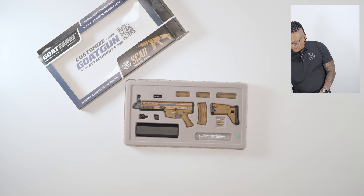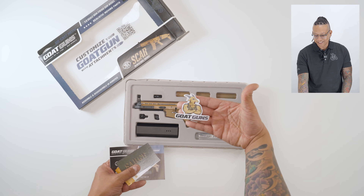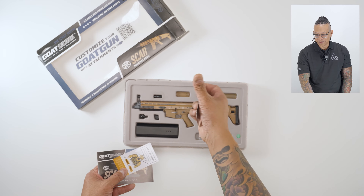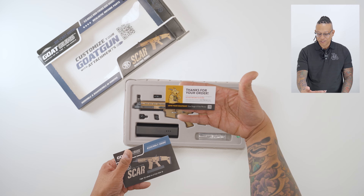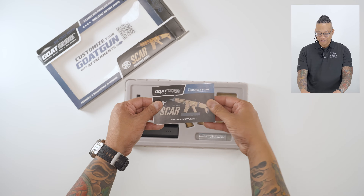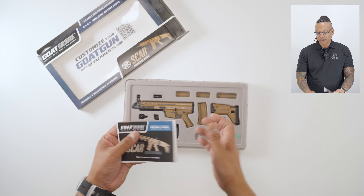Before I start, every package comes with a sticker of the model — the SCAR — a Sarge sticker, a Sarge scratch-off with a mysterious collectible picture, a thanks-for-your-order card, a do-not-return-to-store notice, and a shoot-a-message-over to support@goatguns.com if you need help. There's also an assembly guide with a QR code, but this one is pretty easy to assemble.